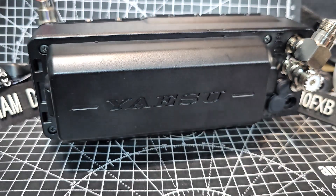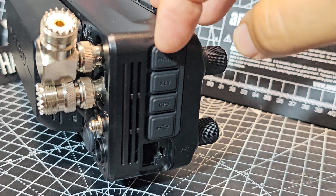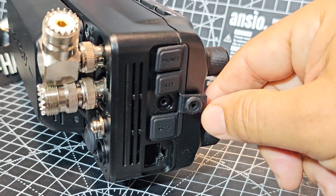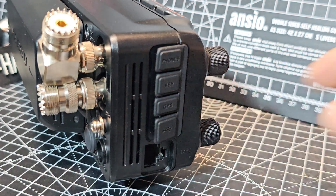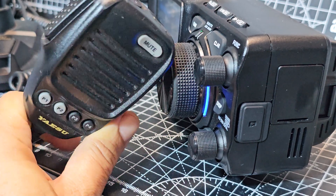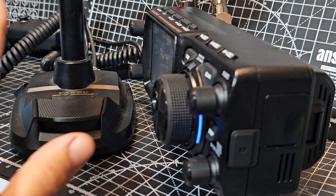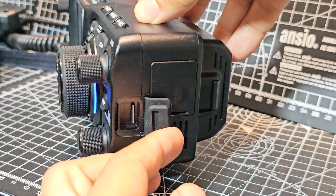On the side you've got headphones underneath, then a key jack, underneath that USB for things like FT8, WSJT-X, then a GPS connector as a separate module, underneath that USB, and then your 8-pin microphone connector. The standard mic that comes with it has programmable buttons at the front and up/down buttons on top. You can plug in your HF Yaesu microphones, and there's an SD card slot for backup and firmware.